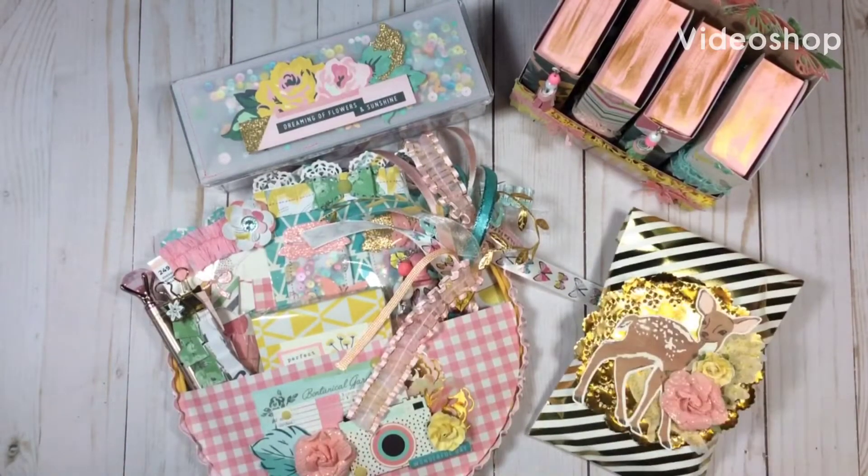Hey y'all, welcome back to my channel, thank you for joining me. This is Gail. Today I have some outgoing happy mail. This is for Karen — she is at confetti_paper on Instagram and she has been so kind.